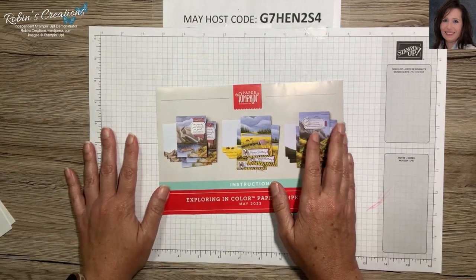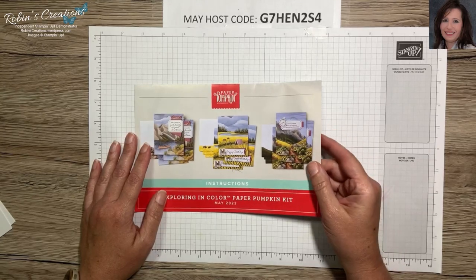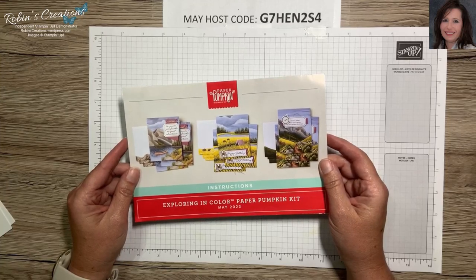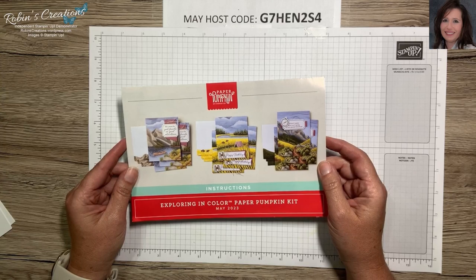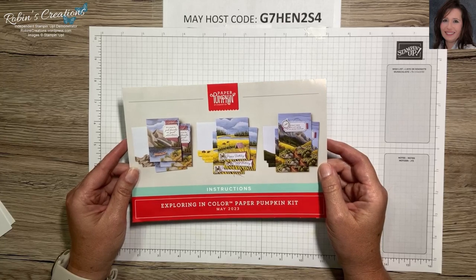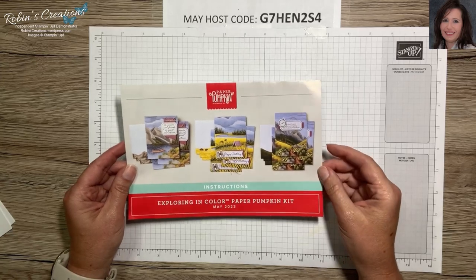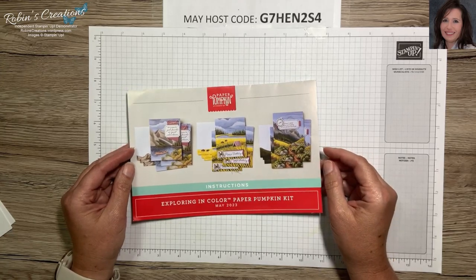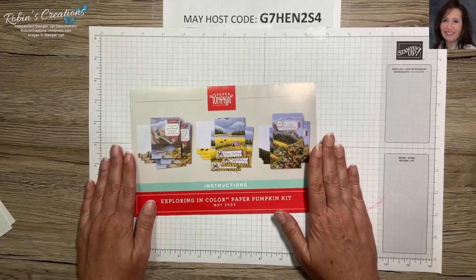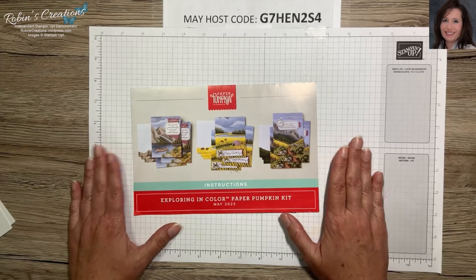Hello everyone, I'm Robin Carter, an independent Stampin' Up demonstrator out of Flower Mound, Texas. Today I'm sharing my last alternate using the May 2023 Paper Pumpkin kit named Exploring in Color. If you've missed my other two videos, be sure to check those out on my channel. Thank you to all my subscribers, especially those who have supported me for quite a long time — I really appreciate your subscriptions, comments, and support.